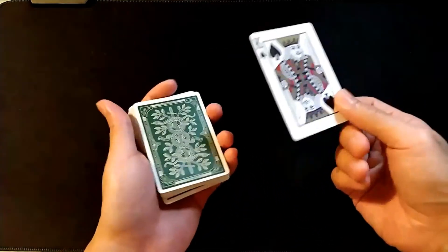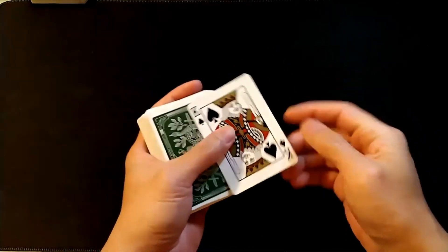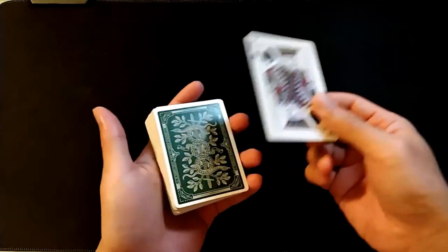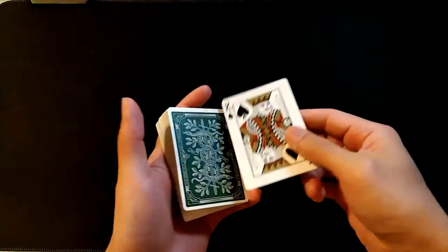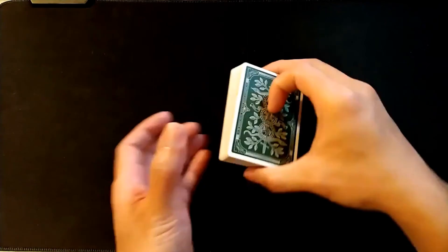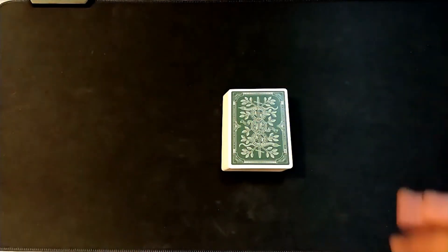So yeah, that's it — that's the reverse card. Not very difficult to do. The only thing you really need is a good double lift after you control the card to the top, and from there it's very simple. Pretty powerful effect. That's the tutorial of my version of the reversed card. Hope you guys liked it — if you did, please like and subscribe. I appreciate it and I'll see you guys on the next video. Peace.